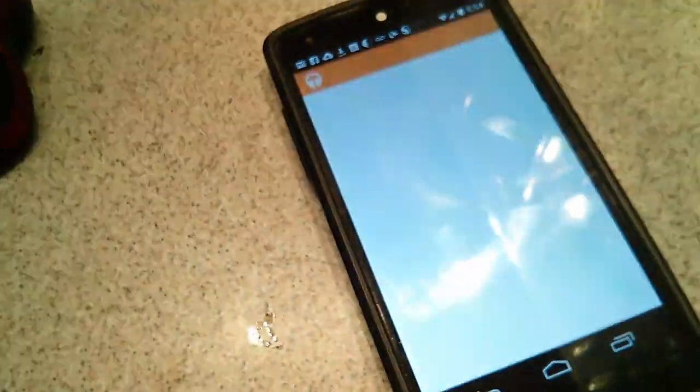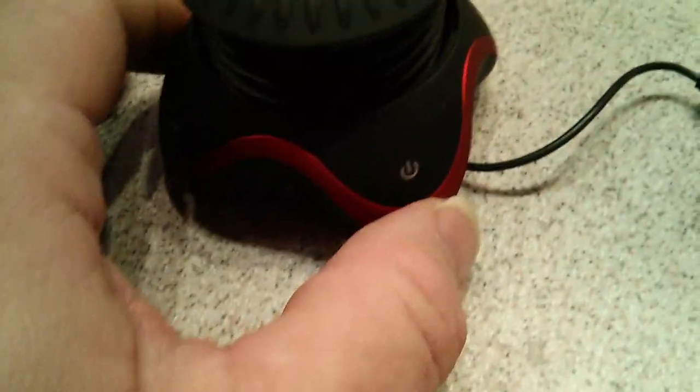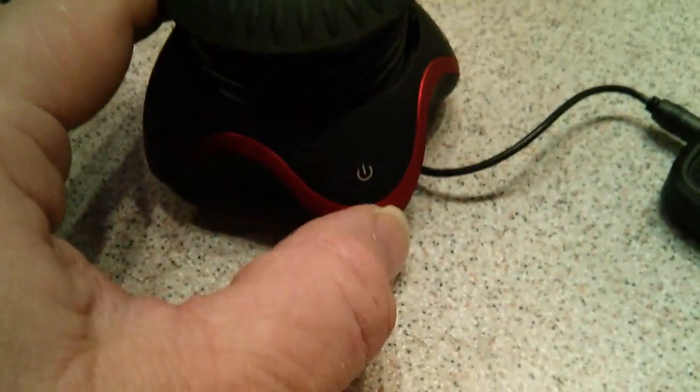I'm not going to show you my unlock pattern, sorry. We'll load up Play Music and undo the speaker connector — the different sleeve. It's a lot easier to do when you're not holding the phone as well. Plugging it in — tada! Powering it on; you have to hold the button for a couple of seconds.